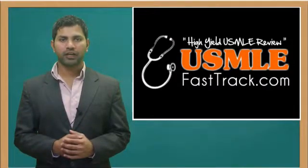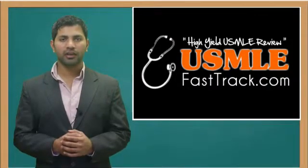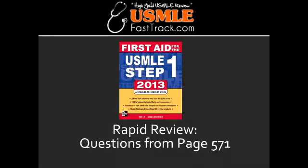Welcome to USMLEFastTrack.com. The section we're going to talk about today is from First Aid for the USMLE Step 1, 2013 edition, page 571, Rapid Review.